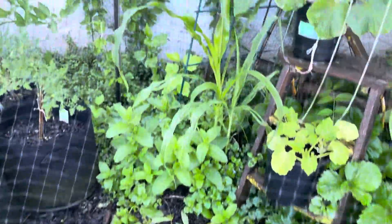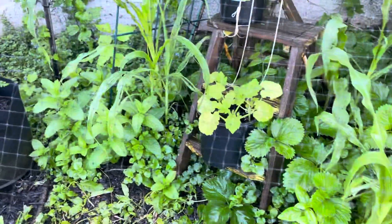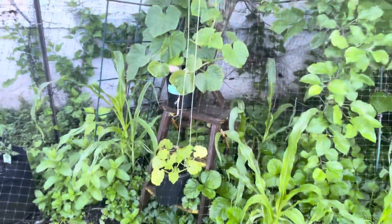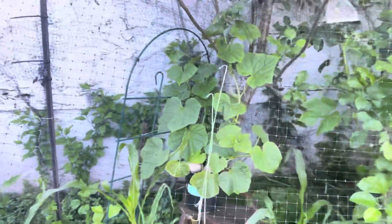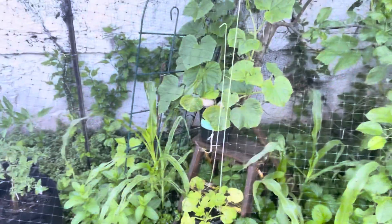Then we have corn — one, two, three, four, five, six, seven stalks of corn; that's gonna take a while. We have zucchini over here, it's slow, gotta cut some of those yellow leaves off. Then we have cucumber — cucumber's doing good, gotta fix the leaves up there, they're crawling.